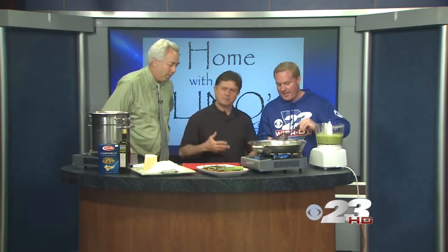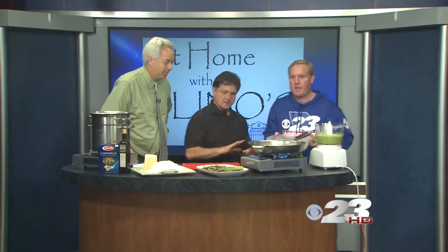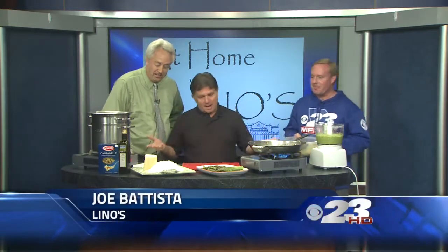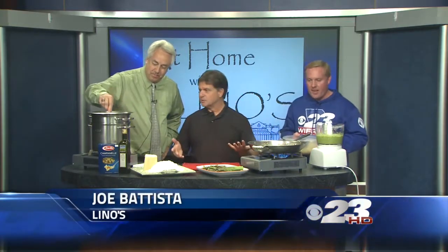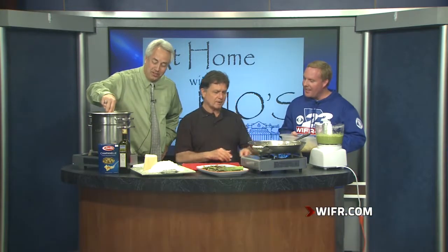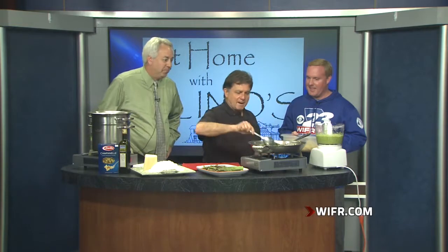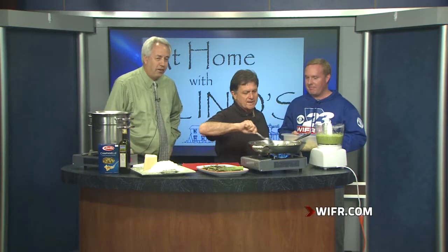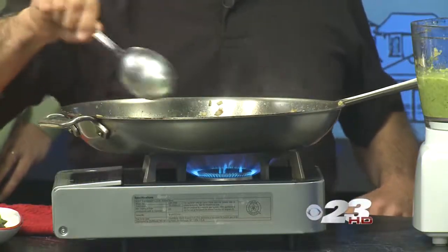I was like, what am I going to do? I called Brenda last night and I said, you know, I've got nothing. And she says, well, try to do something relevant. And I'm like, relevant? It's springtime — asparagus is all over the place. I was actually thinking about that because I was driving to work and I saw some asparagus on the side of the road growing wild.